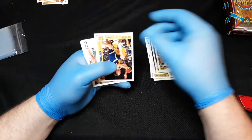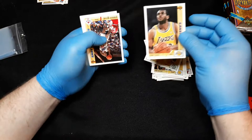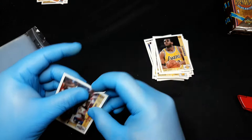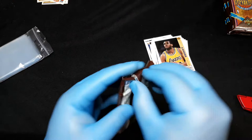Ralph Sampson, Tom Tolbert, David Wingate, Reggie Lewis. Terry Teagle, Dominique Wilkins. And look at that — Magic versus Jordan insert! Lakers versus Bulls. Very nice — I don't think I got one of those in the previous box I opened. Set him off to the side.